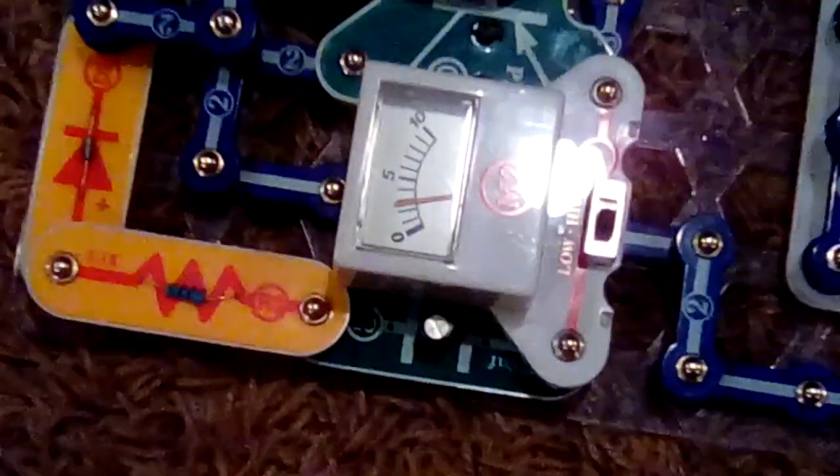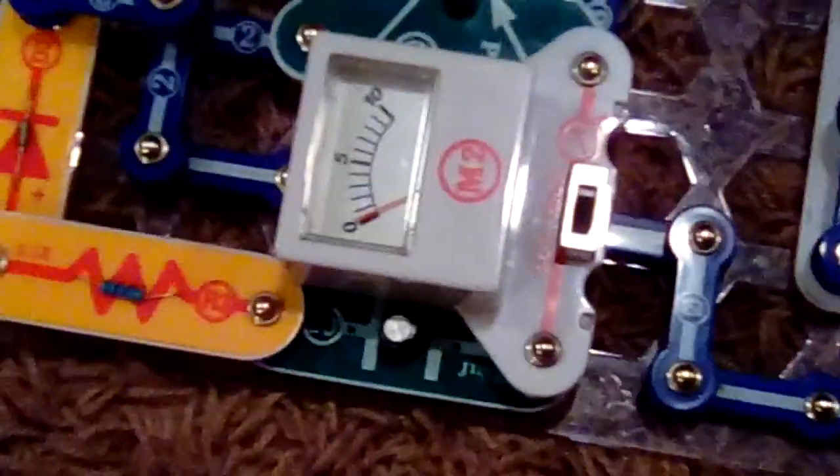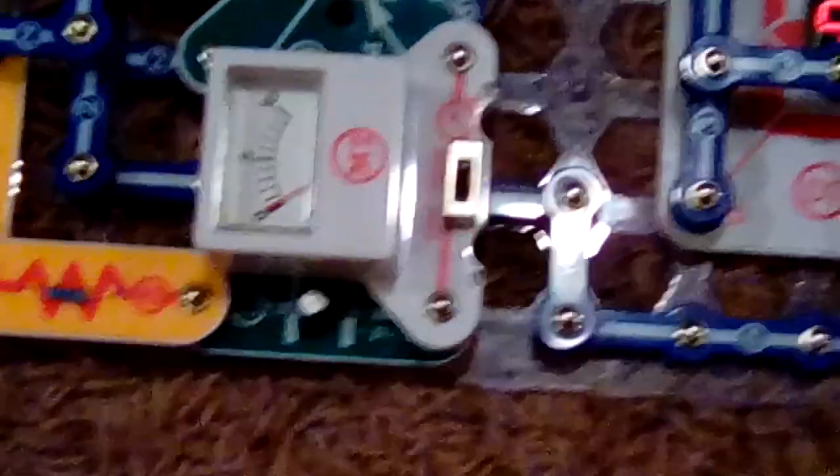All right, I'm going to show you what happens to the meter. Hmm, maybe I just need to... I don't know, but anyways, that is what this does.